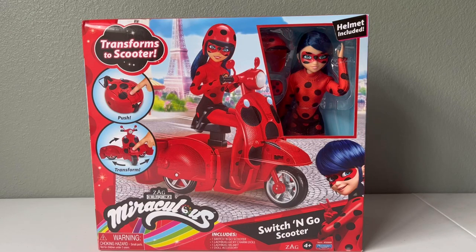Hey guys, in this video we're going to be unboxing a brand new doll playset from Miraculous. This is a new set that just came out and I'm really excited that it finally did because I've been waiting for it for so long.